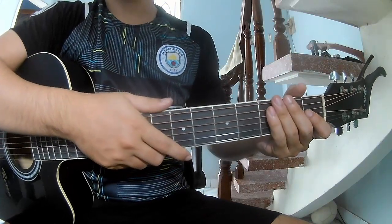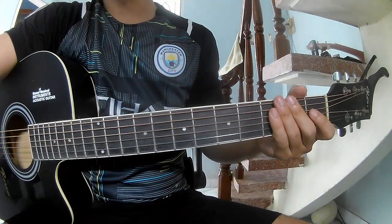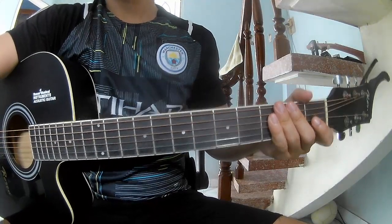Hi everyone, today we see how to play guitar — 'All I Want for Christmas is You' by Mariah Carey.